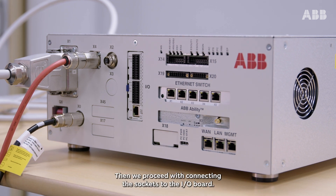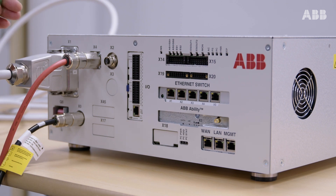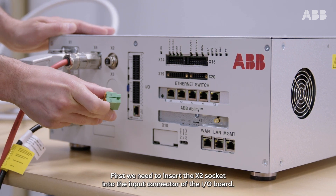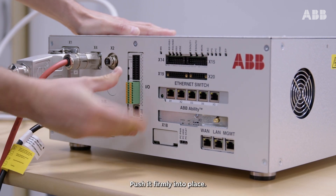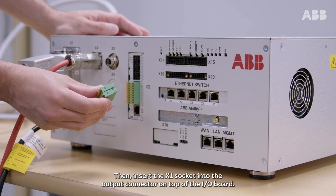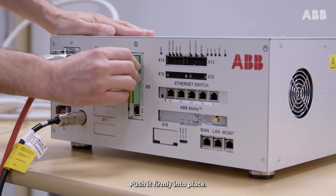Then, we proceed with connecting the sockets to the IO board. First, we need to insert the X2 socket into the input connector of the IO board — push it firmly into place. Then, insert the X1 socket into the output connector on top of the IO board and push it firmly into place.